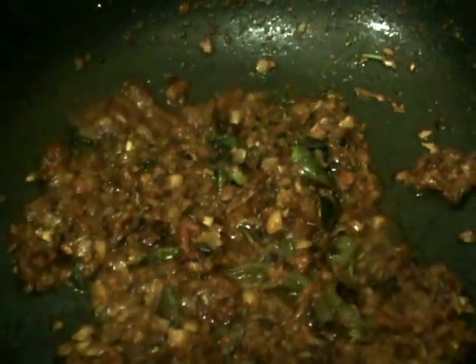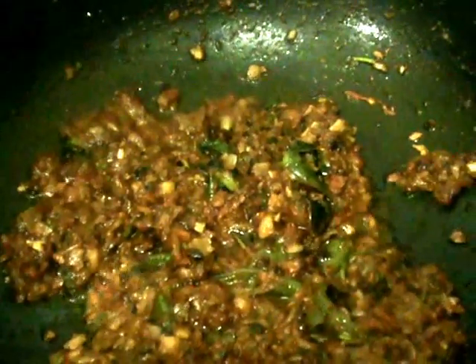After adding salt and red chili powder, fry this mixture until the oil comes out from the sides, and then add the prawns.